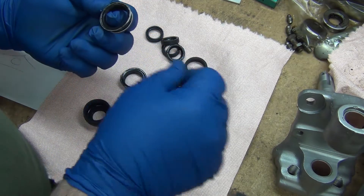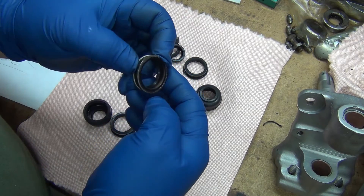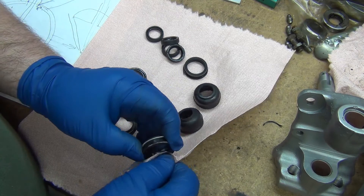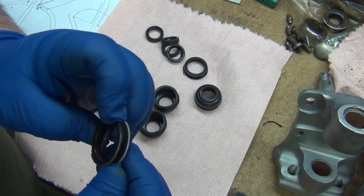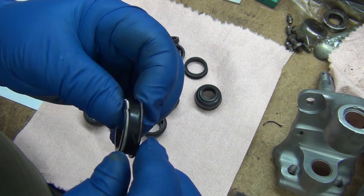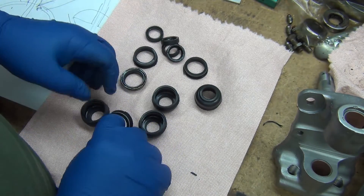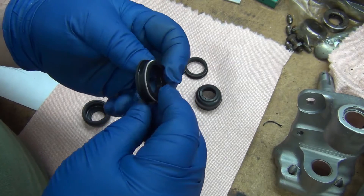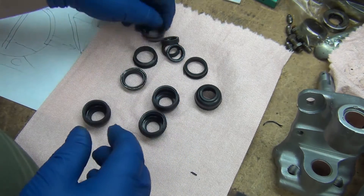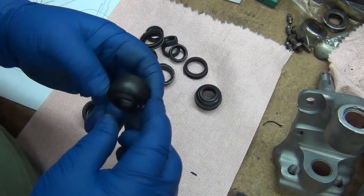I'm just pointing it out so you can be careful. There's a little bit of flashing there, and a little bit of rust, and still just a little bit of debris — but look at the rest of it, the rest of it came out really nice. Certainly way nicer than the greasy gunk that went into the ultrasonic cleaner, and then these cups too.